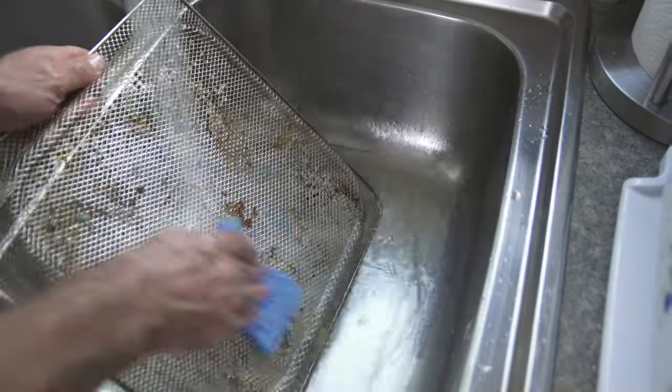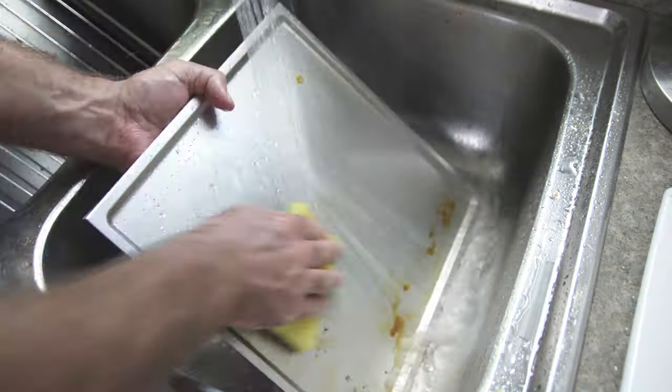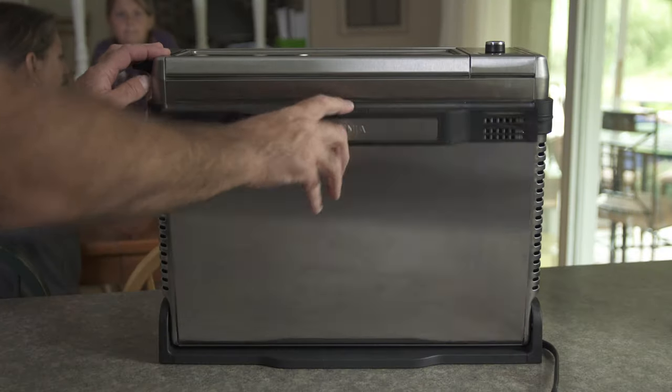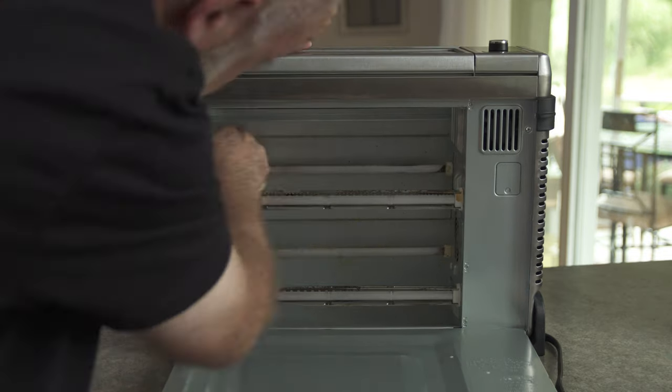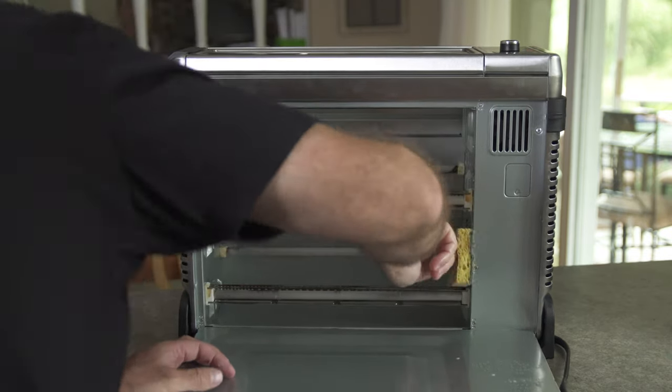Let's talk about the cleanup. It wasn't as bad as I thought. After the chicken wing fiasco it was pretty gross and I thought I was in some real trouble. But you can access the entire oven through this back door, which allows you to get to all the nooks and crannies and give it a deep clean. So it has that going for it.